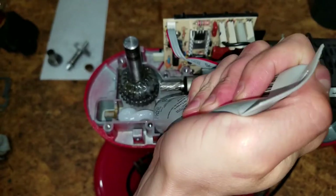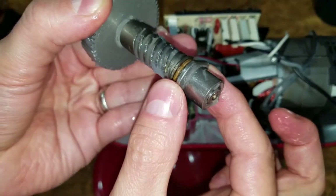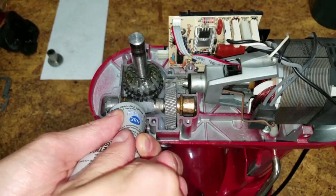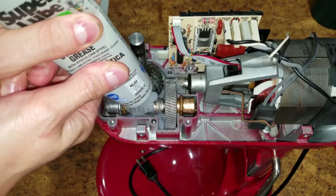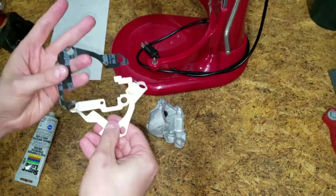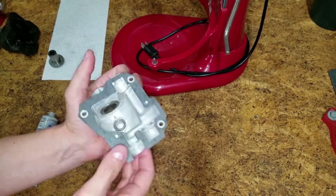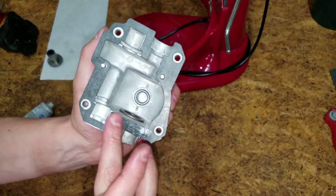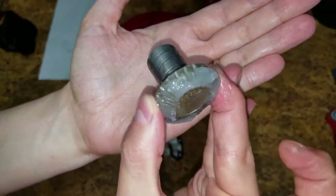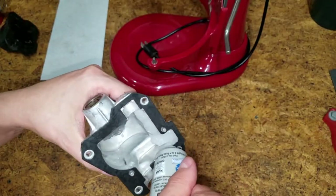Squirt in some grease where the worm gear will sit. Be sure the flats of the sleeve bearings are vertical. Add some more grease on top of the worm gear. There's adhesive on one side of the new gasket — peel off the film and stick it on the new transmission housing. Rub a thin layer of grease on the gasket. Grease up the attachment gear and pop it in the housing. Use the rest of the grease on the inside.